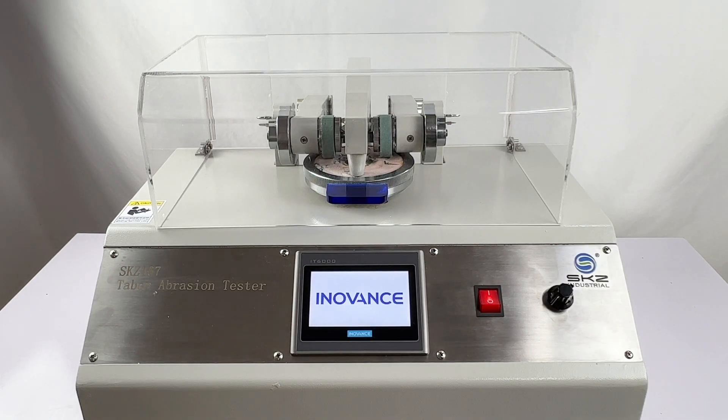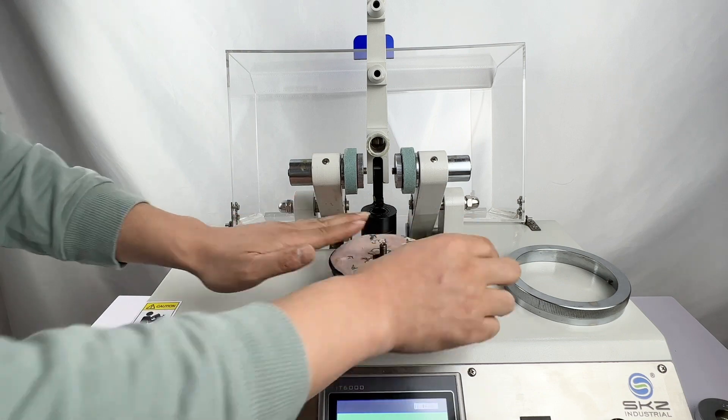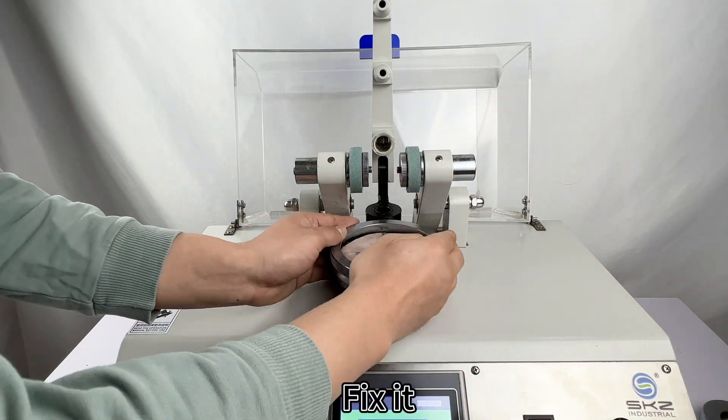SKZ 167 Tabor Abrasion Test repair sample. Put abrasive paper and sample, then fix it.